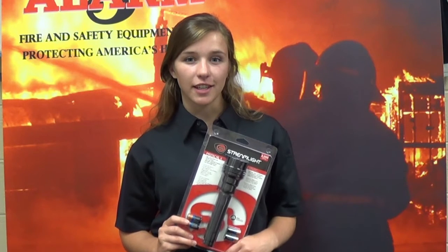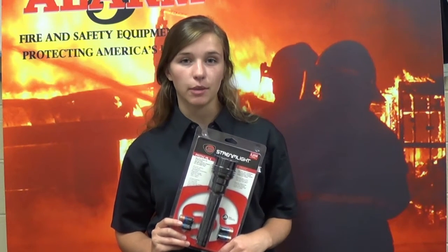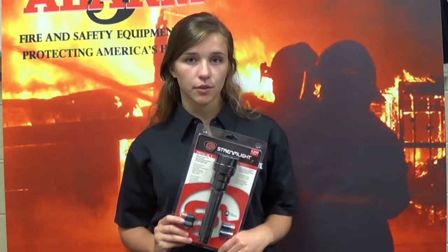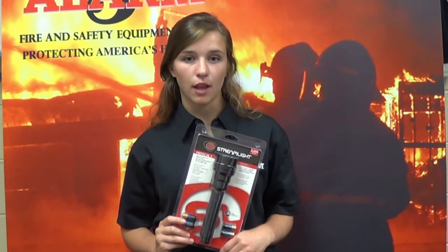The versatile flashlight is equipped with 10-tap programming, which allows for the choice of three operating modes: high strobe low, high only, and high medium low.